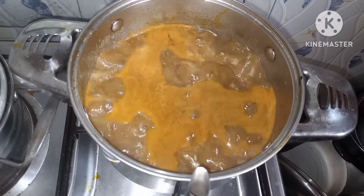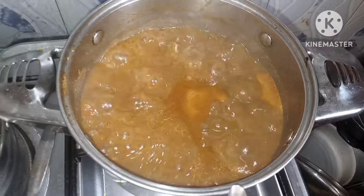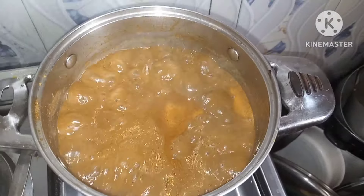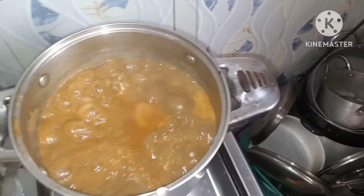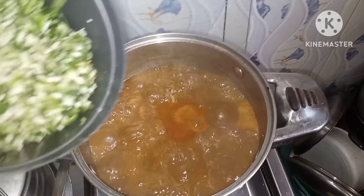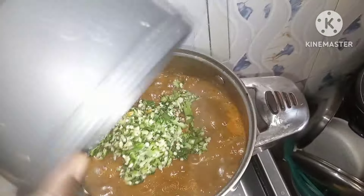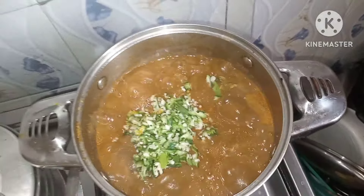I'll allow this to boil very well and then add my okra. My obono is properly cooked now so I can add my okra. I want the okra to be crunchy so I won't allow it to cook too long — I've added my okra.